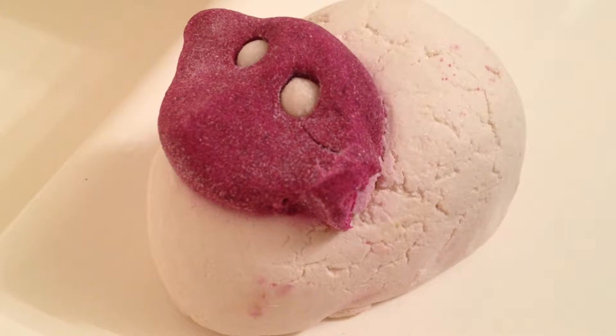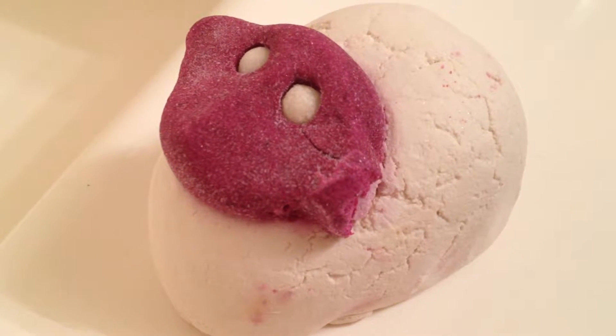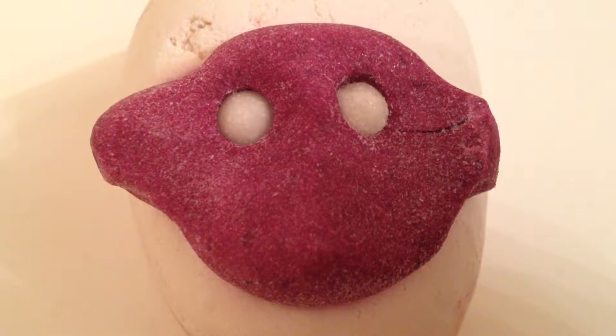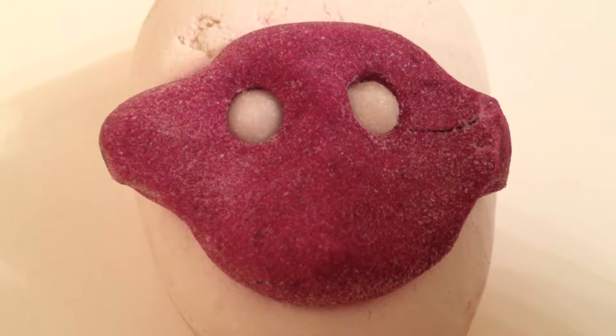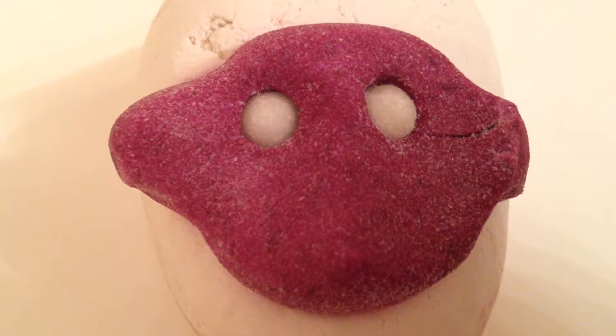Hello everyone and welcome back to my channel. Today I'll be demoing Luscious Bah Bar Bubble Bar. This little cutie has Brigham Oil, Clove Bud Oil, Jasmine Absolute, Rose Absolute, Violet Leaf Absolute, Ylang Ylang Oil and Lavender Powder.